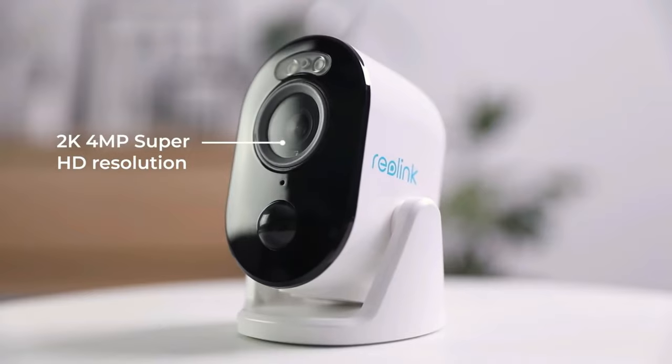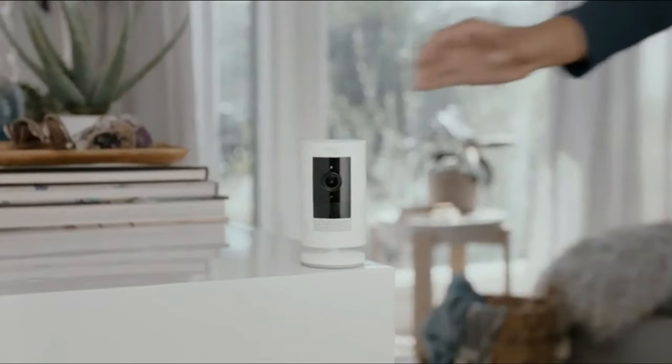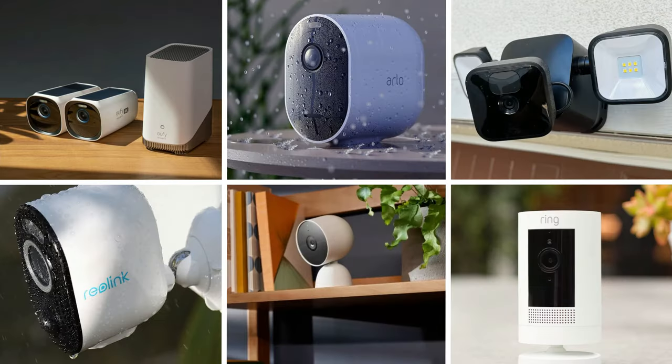So that wraps up our list of the best wireless outdoor security cameras. Hope you found this video helpful — if so, please leave a thumbs up. Let us know in the comments which wireless outdoor security camera you're going to choose.